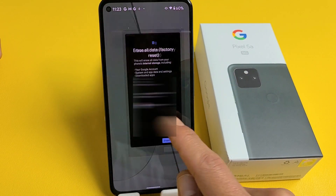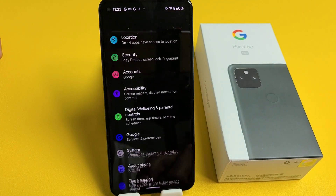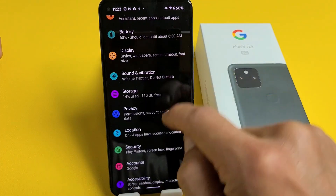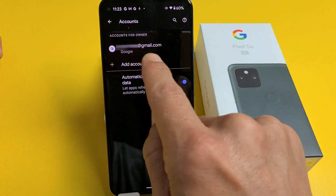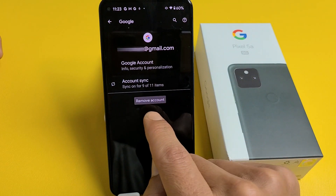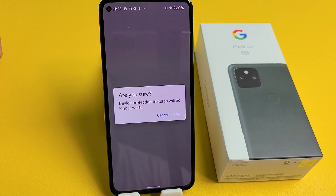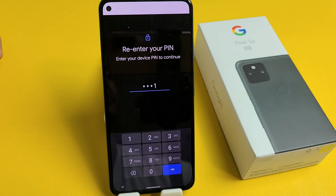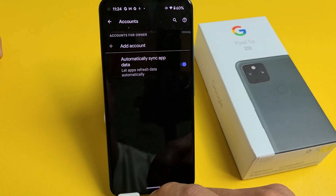So let's go ahead and delete the Gmail address. Swipe up, go back to Settings, scroll down to Accounts, and tap on that. You can see the Gmail address here — tap on it and then remove the account. Enter your PIN to confirm. Gmail account is now removed.